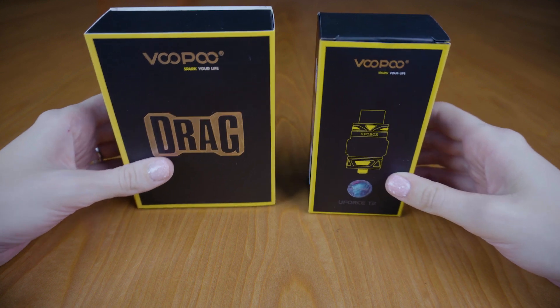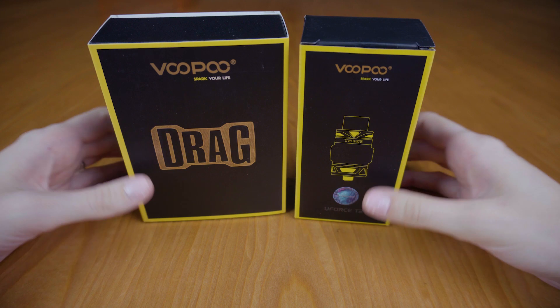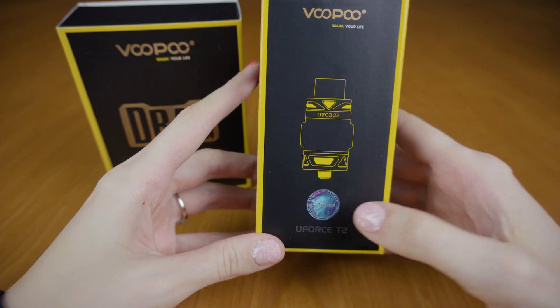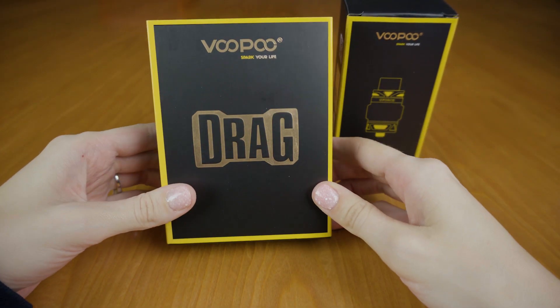For the sake of time, I've gone ahead and removed the two boxes from the bigger box that you just saw in the introduction. Inside of that bigger box we have the U-Force T2 tank in shade Aurora, as well as the box for the mod.